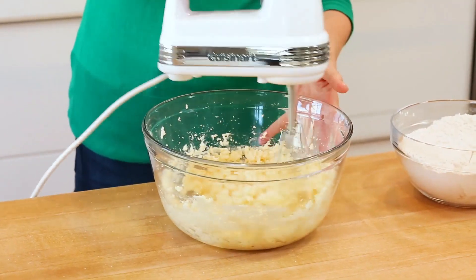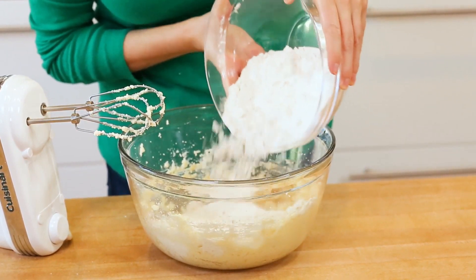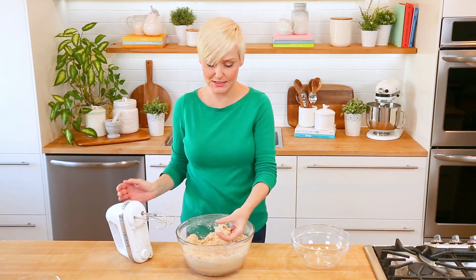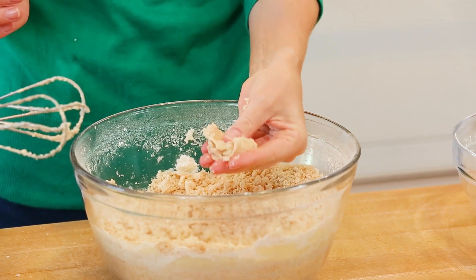We'll mix all of those together, and then we can get our dry ingredients mixed into our wet ingredients. I like adding my dry ingredients one half at a time because it just makes for a little less mess in the kitchen and helps everything get nicely incorporated. You'll see that your dough is going to be quite crumbly, but it's just a matter of packing it together when we make our cookies.